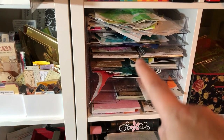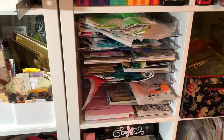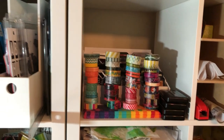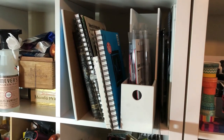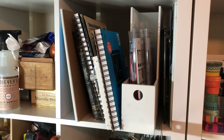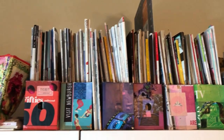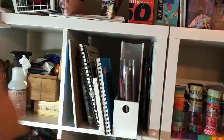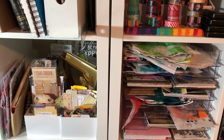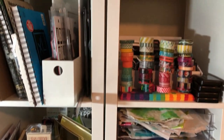That paper tower from We Are Memory Keepers I got at scrapbook.com works great. I need a place for stamps because I've left a few more of them on their thing. Functionally, my best craft spots are those six cubes, so I have to have all of my very most important craft supplies in those six cubes so I can reach them.